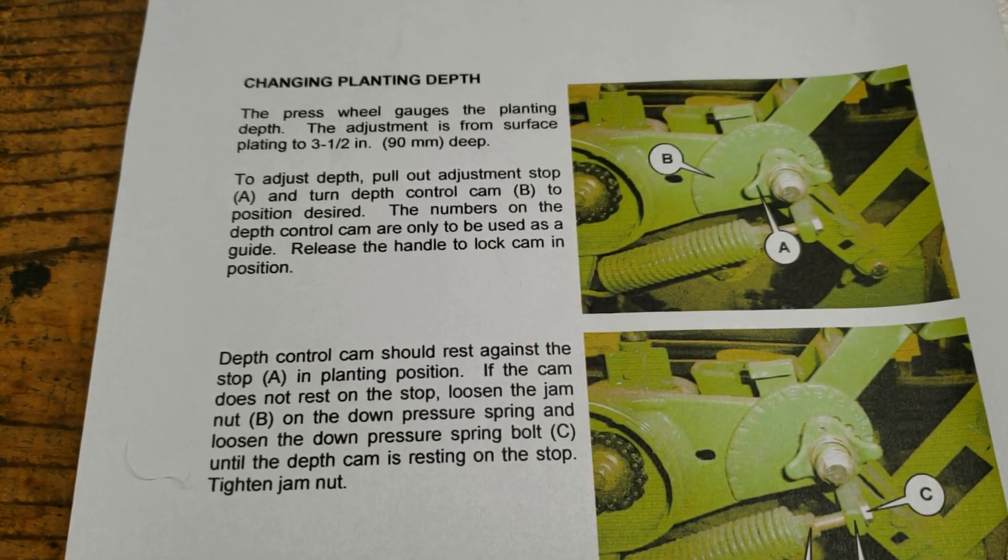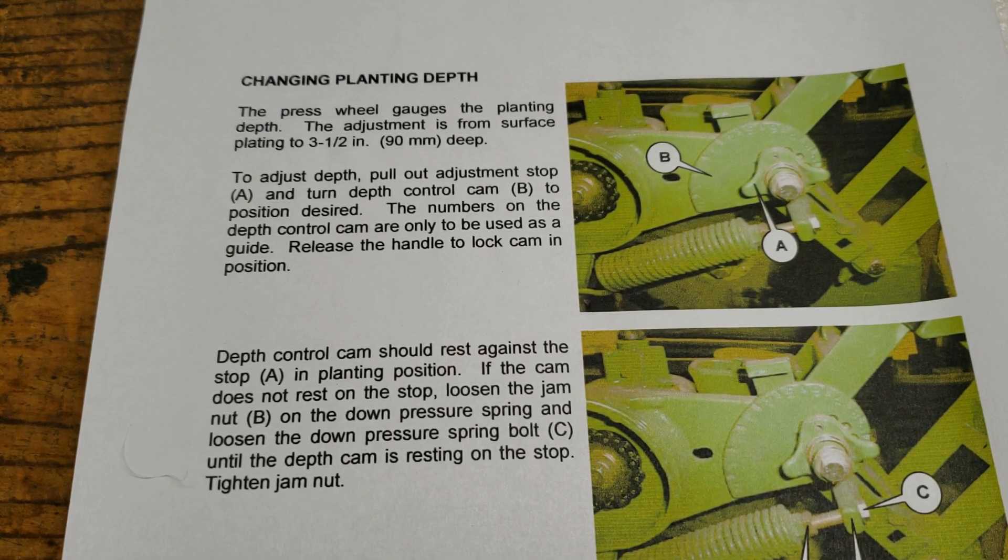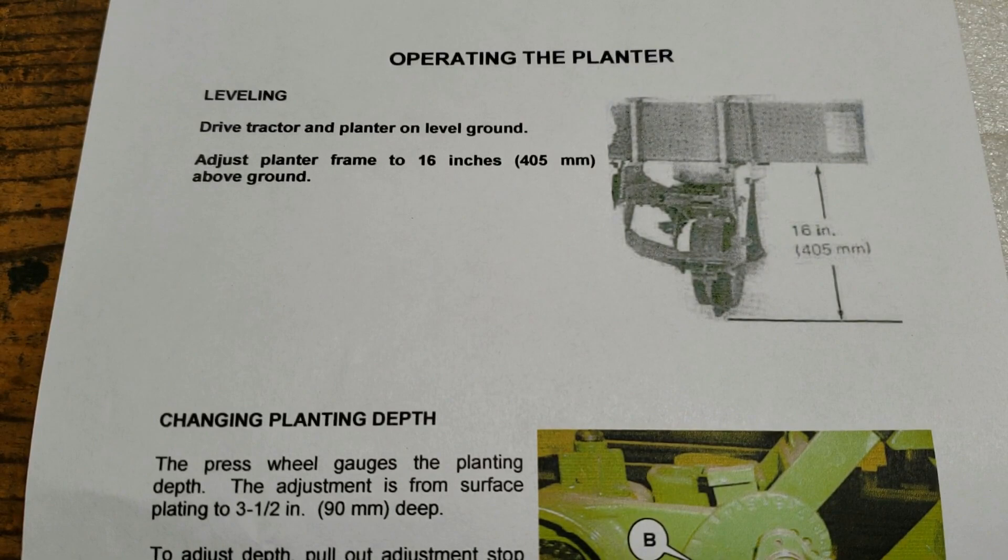I'd like to thank somebody named Gary for responding and providing me with some information. He actually sent me the PDF file containing what I think was called the owner's manual for the Yetter 71 flex planter. This one out here that I'm messing with is all rusted up and it's had its third heavy dose of PB Blaster on it, with nothing moving on the toolbar height.